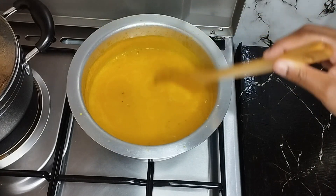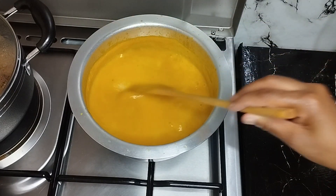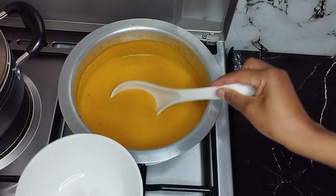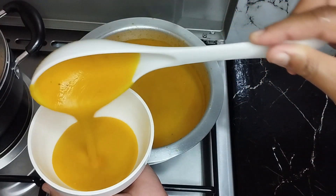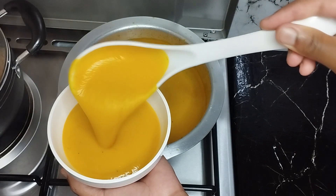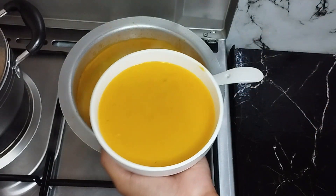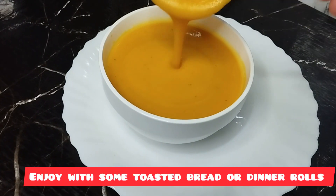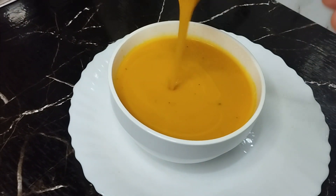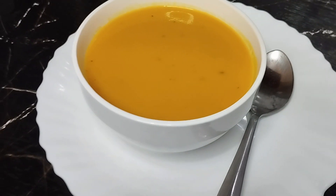My soup is ready guys, as you can see. Thank you guys for watching. See you in the next one. Bye bye.